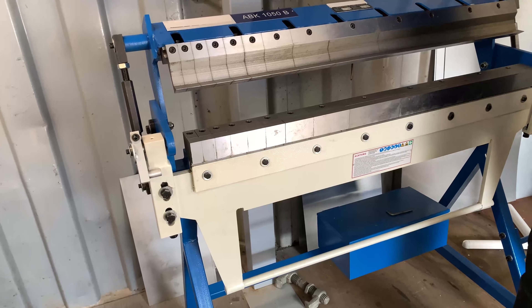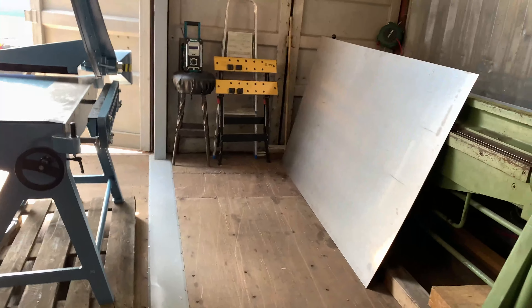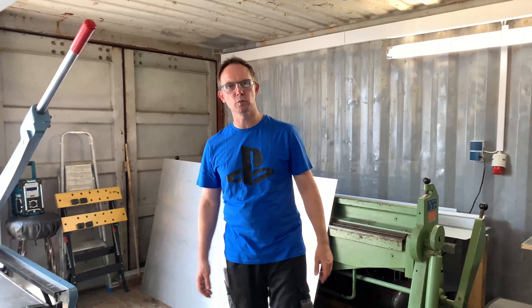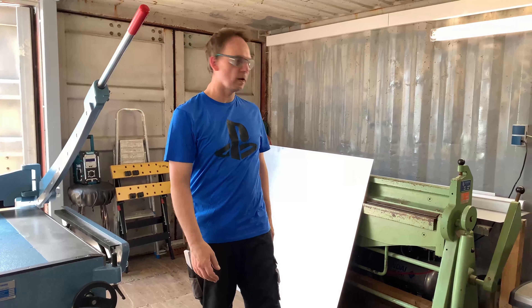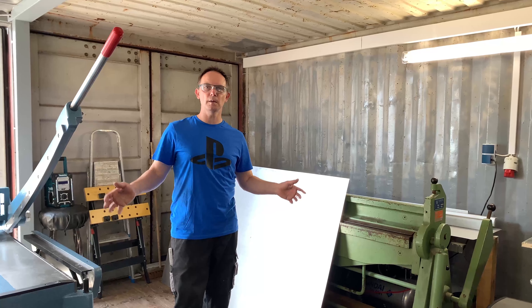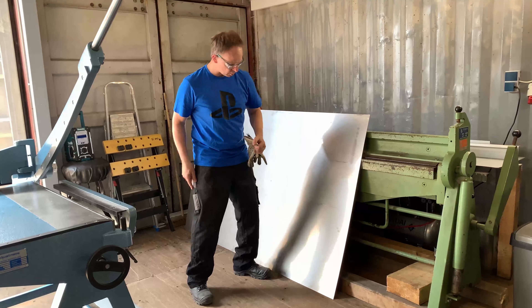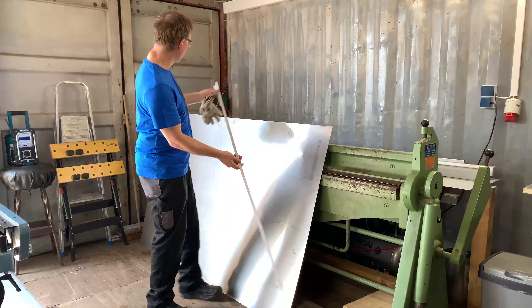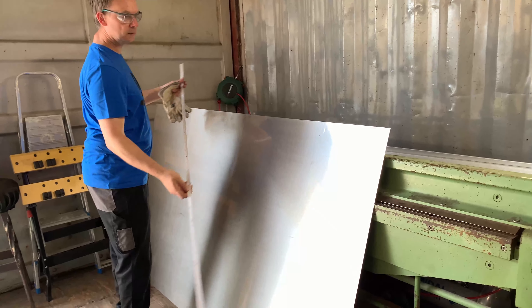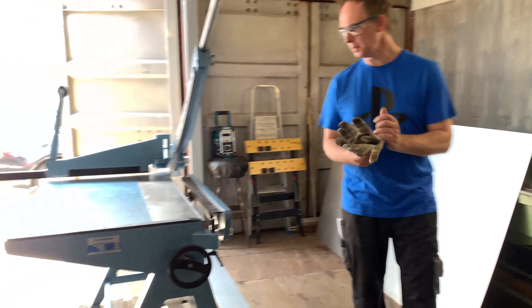I can maybe bend some difficult angles or difficult bendings that you normally cannot do with a normal bending machine. I'm going to make something easy — just a little bit for those who are not familiar with these machines. I'm going to make a stainless steel rectangle top made of this sheet metal. This is an oversized table — one thousand two hundred and fifty millimeters by two meters — so it's an oversized stainless steel sheet, one millimeter thickness.